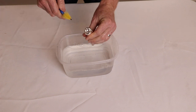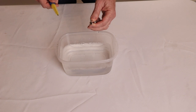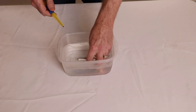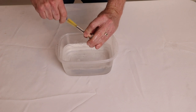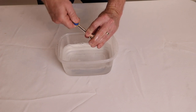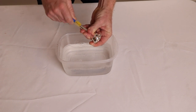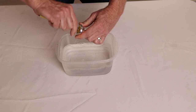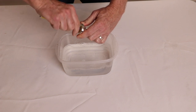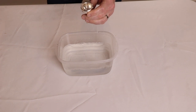Rinse it off and let it air dry. For larger mouthpieces, go ahead and submerge it in lukewarm soapy water. Insert the long skinny brush, twisting it. Take the cup brush and go ahead and twist it in as well. Rinse it off in lukewarm water and let it air dry.